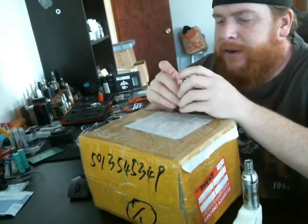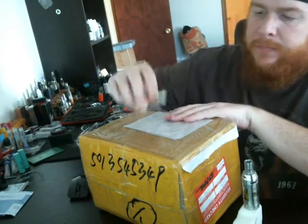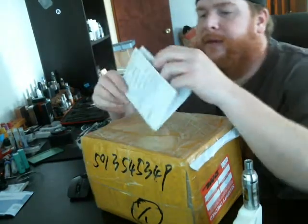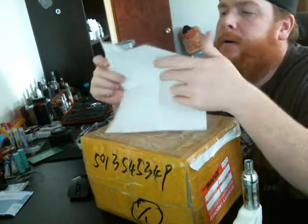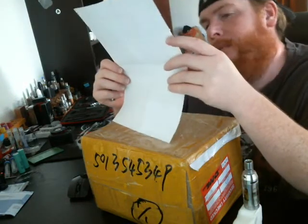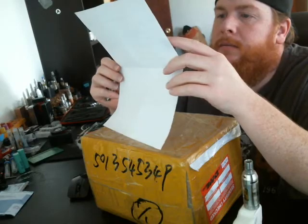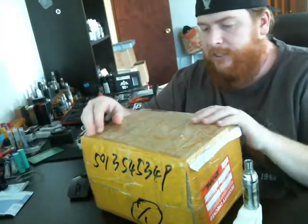I've got to find my knife sharpener and sharpen these knives up. Let's drop the packing slip and cover the China shipping stuff.